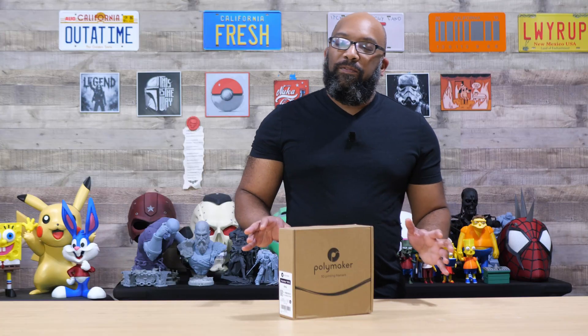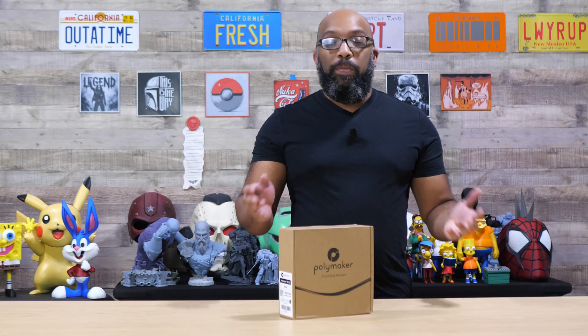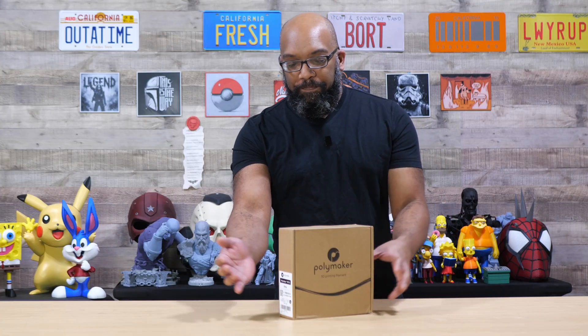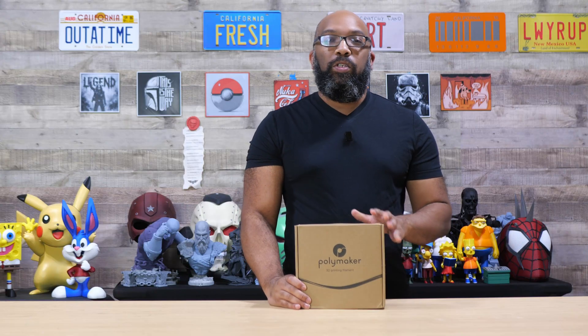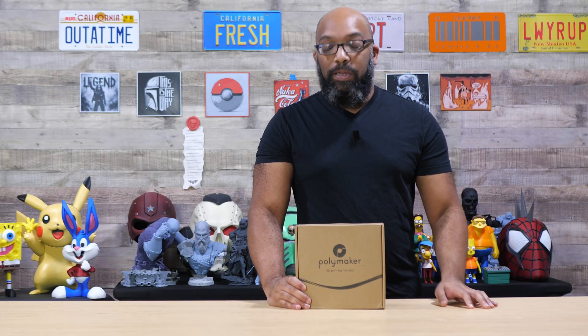They didn't give it any special name — it's just the new formulation of their PETG filament. I grabbed this for about $16. There's a coupon on Amazon, at least when I bought it, that you can apply to get the price down to about $16, but typically it's going to be around 20 bucks, which is pretty darn good.